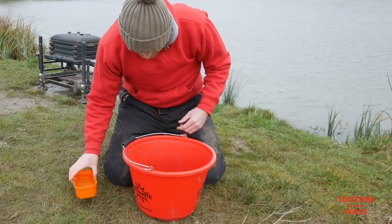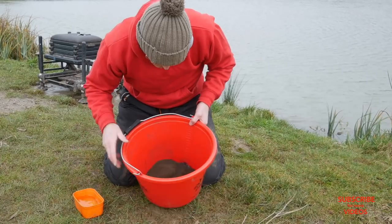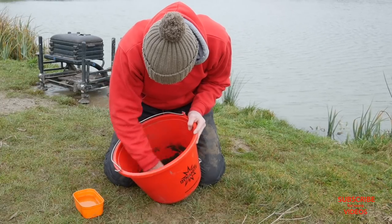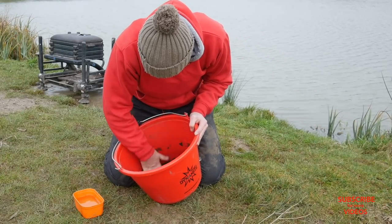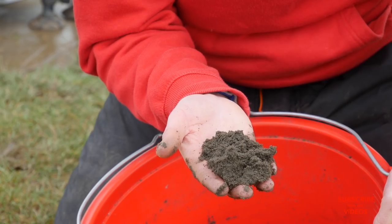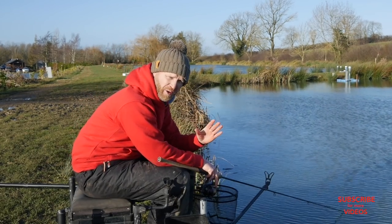Half a bag of milled expander with loads of water — it's going to absorb that water and almost dry out totally once you get around to riddling the bait. So I over-wet the groundbait; it almost feels really claggy and you think you might have ruined it, but trust me, you haven't.